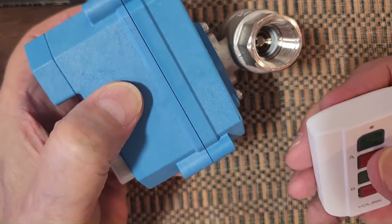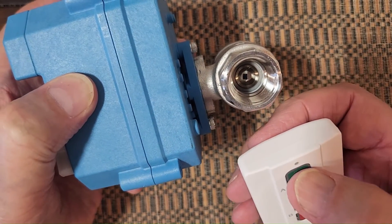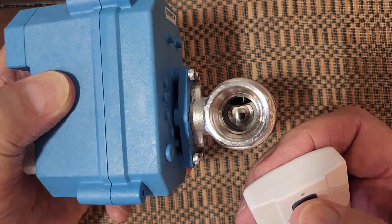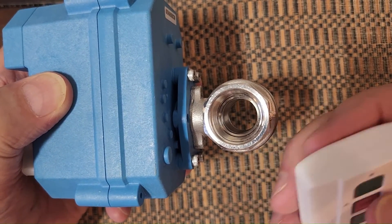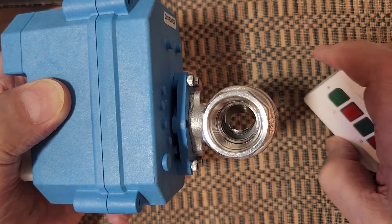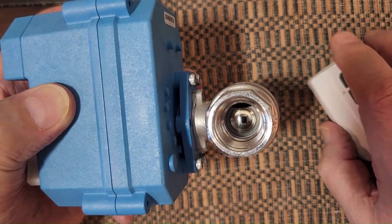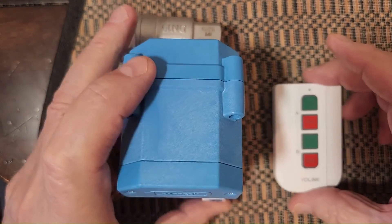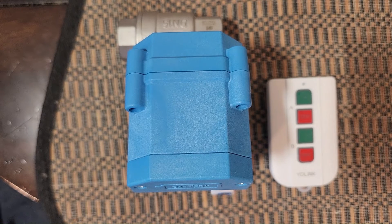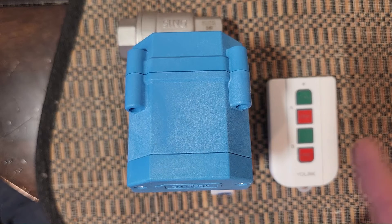Let me show you how it works when you use it. If you can see down in there, the valve — it's opening. And I push the red, it closes. This is all done with no apps, no Wi-Fi, no Internet. Just these two devices talking to each other with a Yolink proprietary D2D, device-to-device connection.